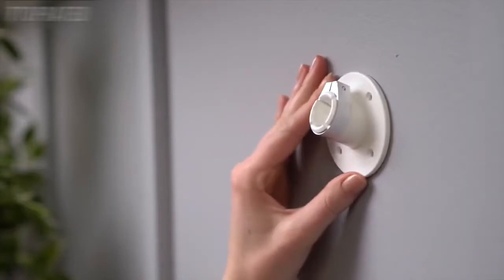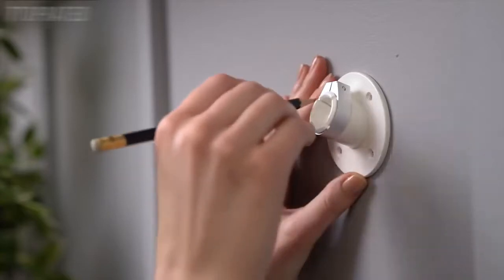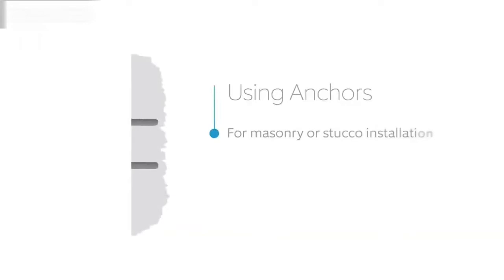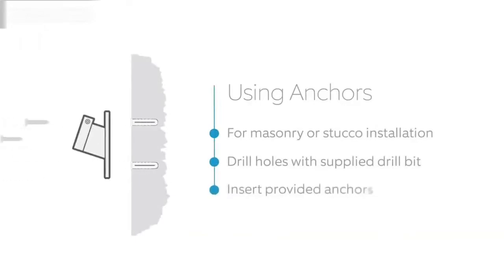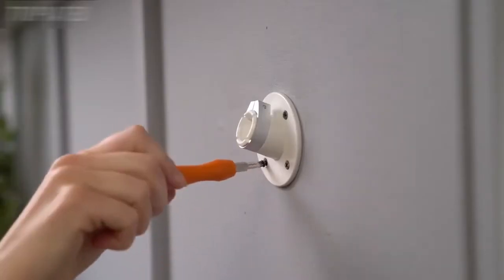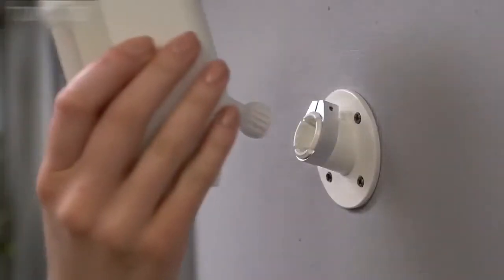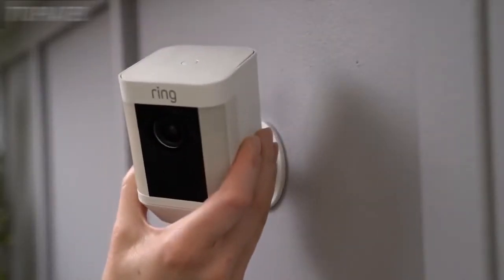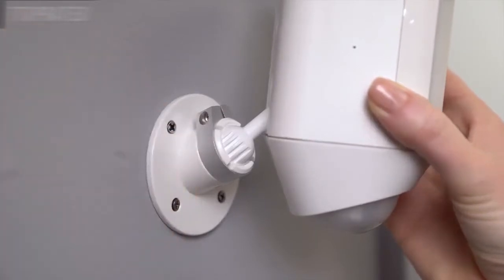Once you've identified your install location, use the mounting bracket to mark the holes so you know where to install the bracket. If you're mounting to a masonry surface like stucco or brick, use the provided drill bit to make the holes and insert the wall anchors. If installing on a wood surface, you can screw the install screws directly into your wall. Pop your Spotlight Cam into the socket. When you're happy with the position, tighten the screw and the collar with the Phillips end of the screwdriver bit to lock it into place.